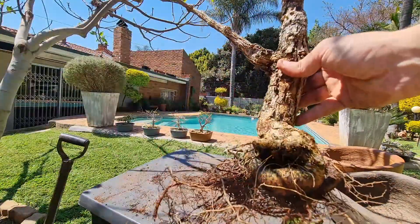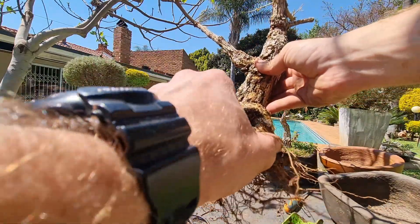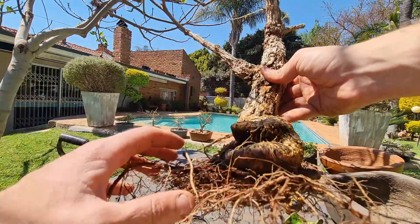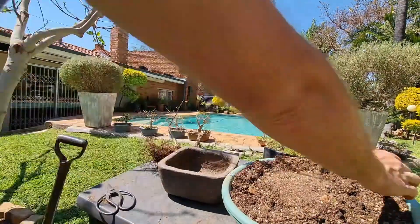This tree's got a really nice foot, so when I plant it I'm going to aim to get the soil up to here so I can show off this really nice foot that it's got. I'll start off just by putting in some soil at the bottom of the pot.